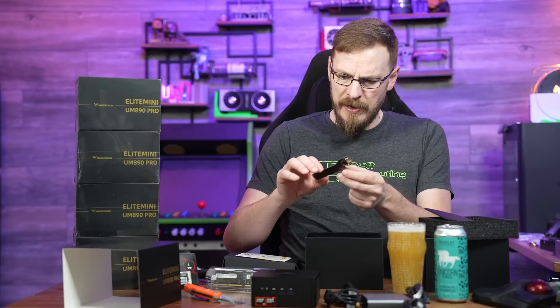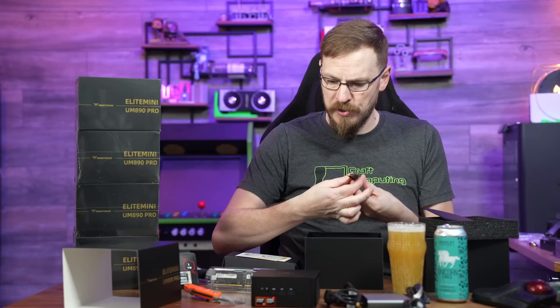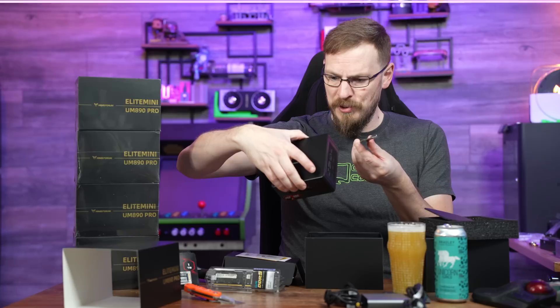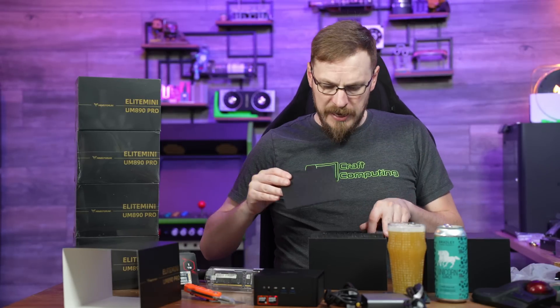Something I didn't expect to see in the box: this is an M.2 to OcuLink adapter. So if you wanted to hook this up to an external graphics dock, this comes with a built-in solution. I didn't expect to see that — that's kind of cool. And that's basically it.